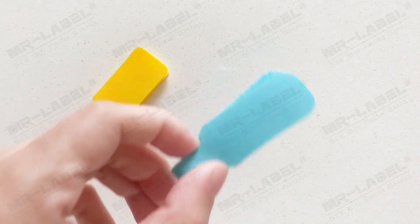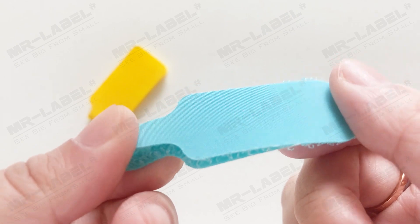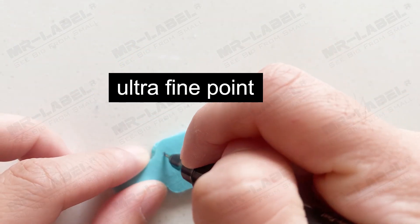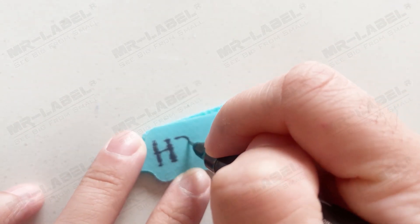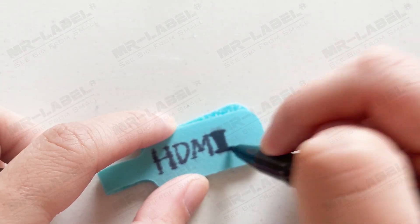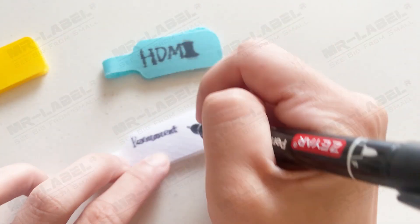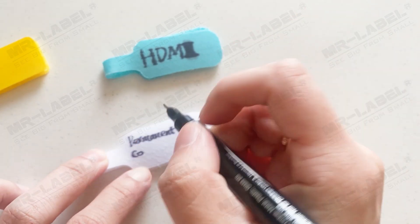The surface of the common velcro cable label on the market is a kind of fabric. As you can see, it is easy to get feathering when writing on them with a permanent marker or a gel pen. If the content contains multiple letters or words, the feather effect can make it difficult to read.